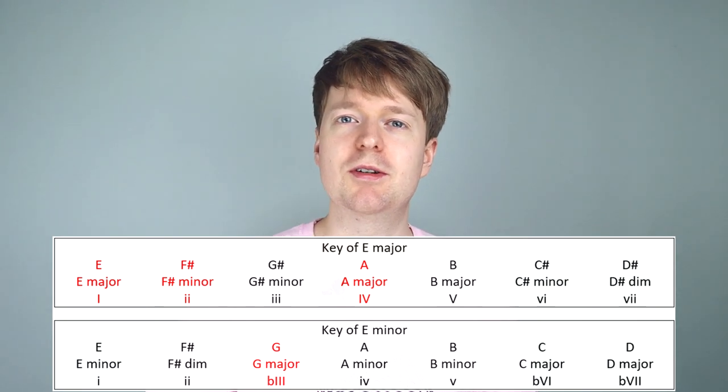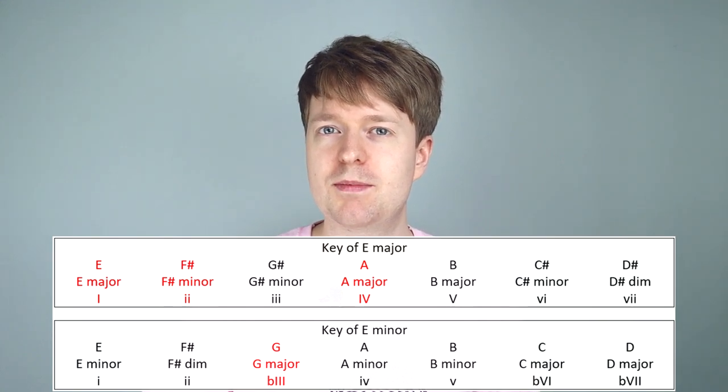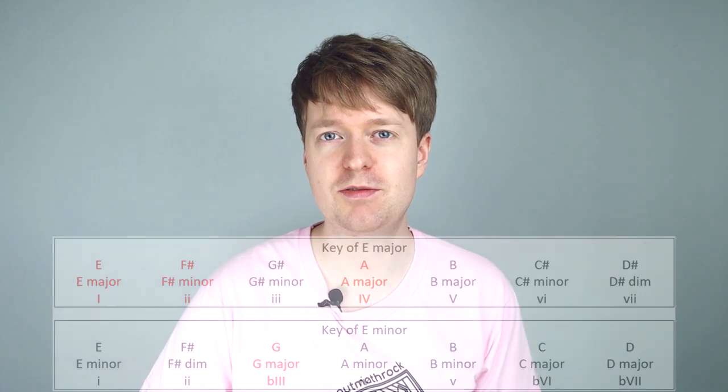We refer to this as a flat major 3 chord because if you look at the key of E major, we have a G sharp, but we're using a G natural. So in this case the G sharp has been flattened — that's why we say it is a flat major 3.